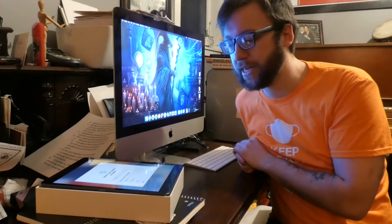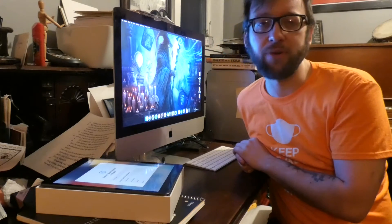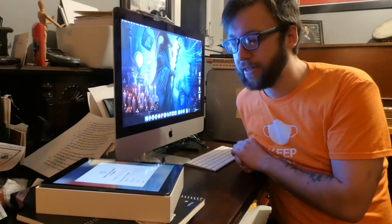Once I have the case with the keyboard and the screen protector, I'll do a complete review of how I think this will work with writing. And yeah, I'll post the video for that.